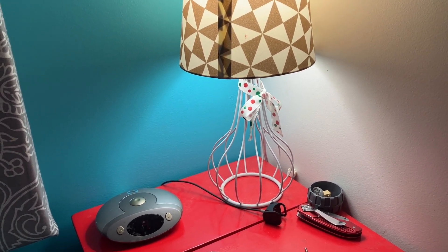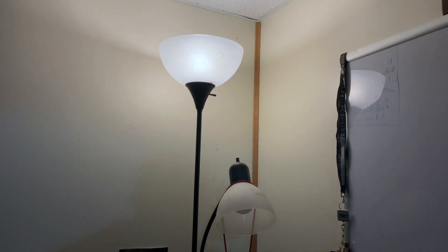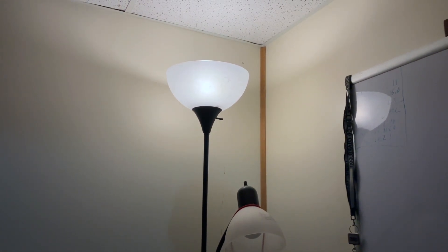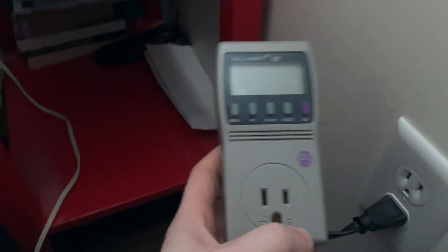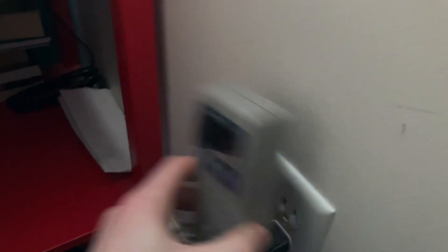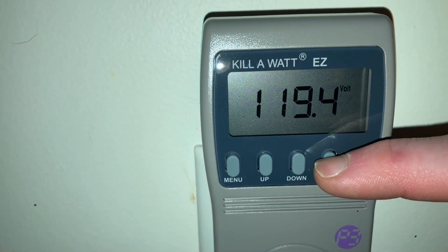I was able to confirm that this specific model of the Sealy heated blanket causes the same problem. I came downstairs to grab my kilowatt meter so I could look at the Hz, voltage, and power factor off the heated blanket. And lo and behold, my office lamp was flickering because it's on that same phase. I've got the kilowatt meter here — plugging it in, resetting it.